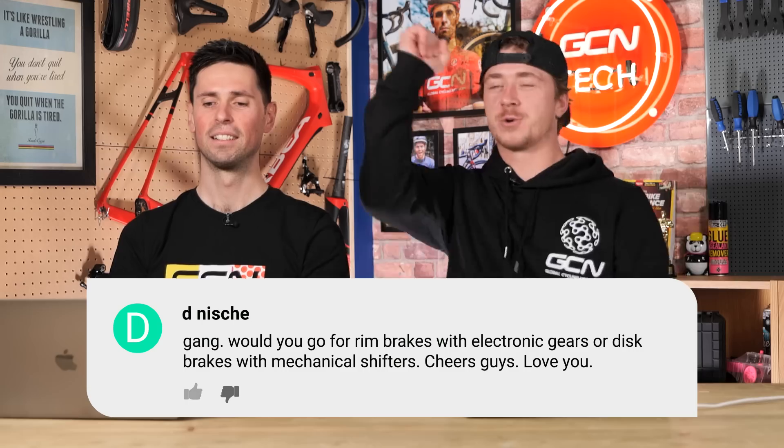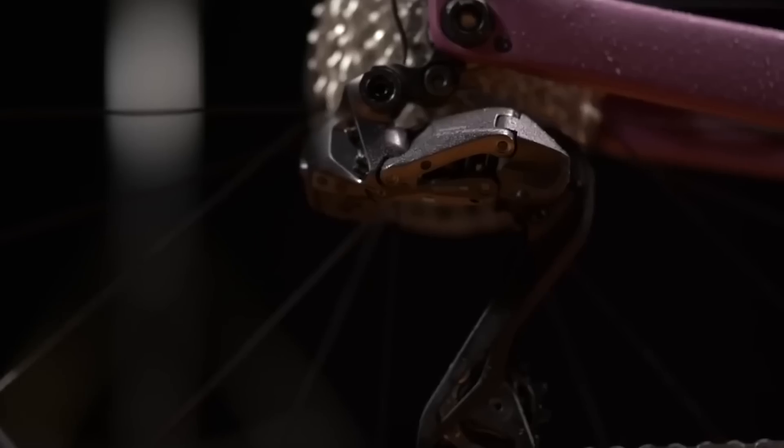Last question, from Dean Niche: 'Would you guys go for rim brakes with electronic gears or disc brakes with mechanical shifters?' Rim brake, electronic gears — easy. I absolutely love electronic shifting and quite like riding a rim brake bike too; I just can't go back from electronic shifting. The press of a button — you'll be surprised how much you actually change gear. That said, there is no right or wrong answer here; it comes down to what aspects of a bike are most important to you, and you choose your bike and equipment accordingly.